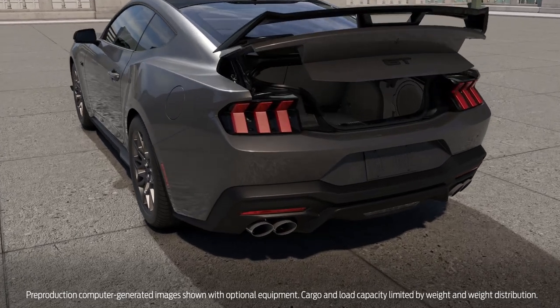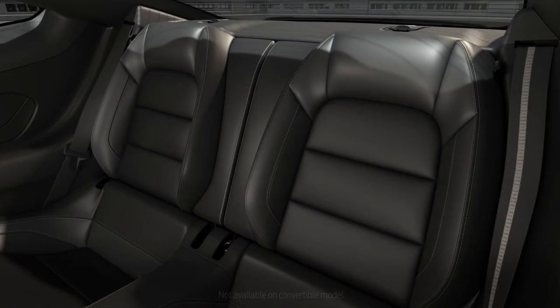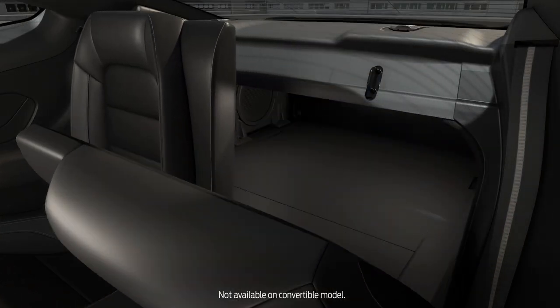You can quickly expand the cargo space in your Ford Mustang to accommodate longer items. The second row seat folds easily to create a pass-through from the trunk.